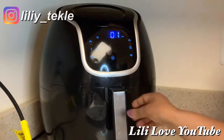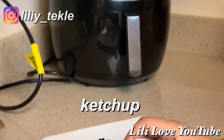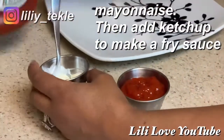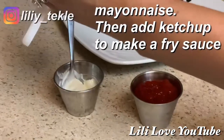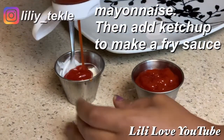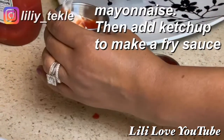We are going to fry. We put ketchup on the pot. We put mayonnaise on the pot. We put ketchup on the pot.